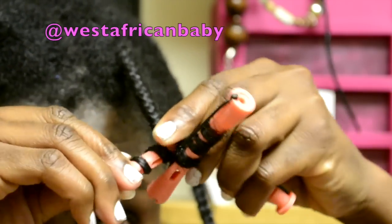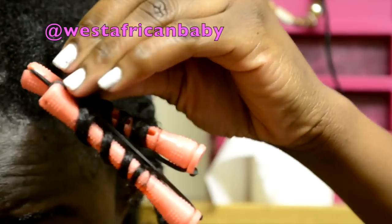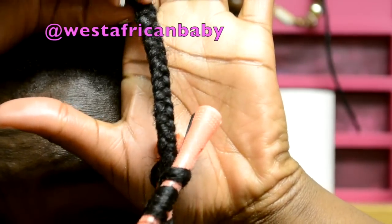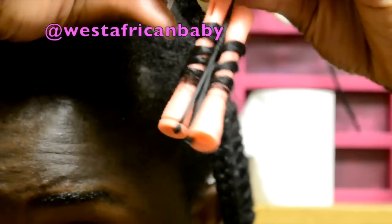Notice how I'm not rolling in flats — I'm wrapping it. You see how firm the braid is and how consistent it is. That's how you want your braid to be. Then the rod is at the end.